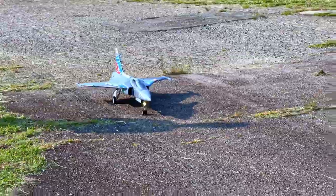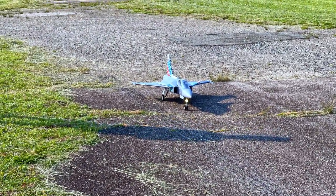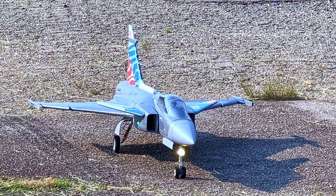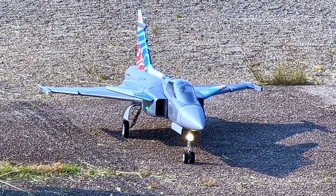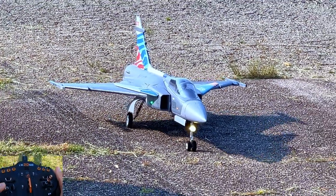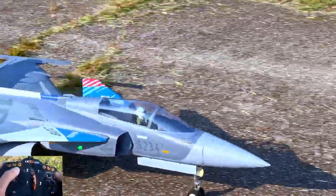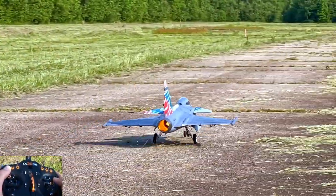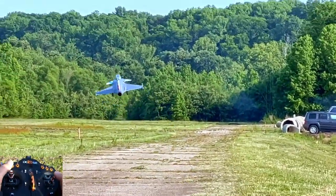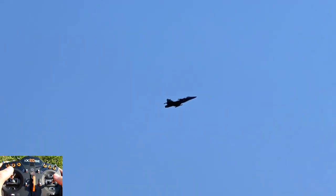All right guys, we're back with the YAS-39 Gripen. Having a hard time talking — it's hot out here. We're going to do some more alpha stuff with this jet now that the canards are trimmed right. I was just so excited to fly it again and forgot that I'd flown it with a 6K pack last time, so I didn't bother to trim it. But it flies fine — it's just better with the nose down trim on the canards. We're going to turn the heading mode on the canards so that they'll actually try to stabilize it in high alpha, and you guys will see it work. It's really cool to watch.